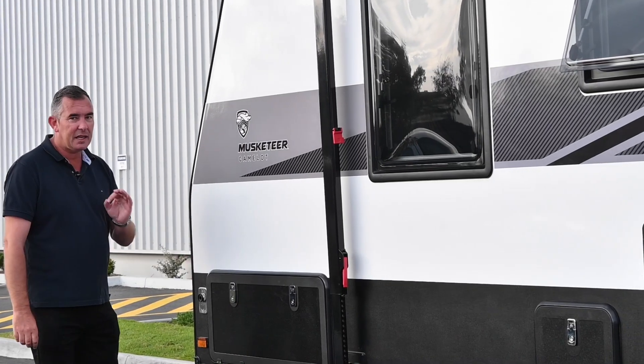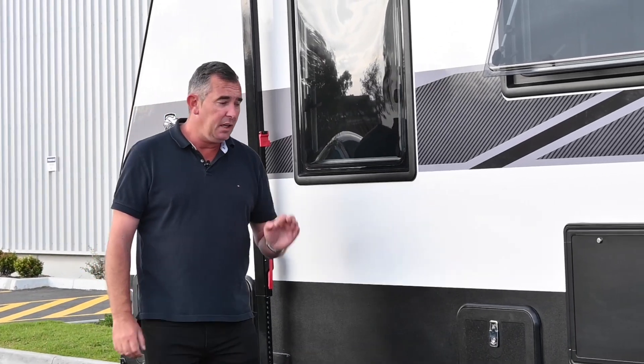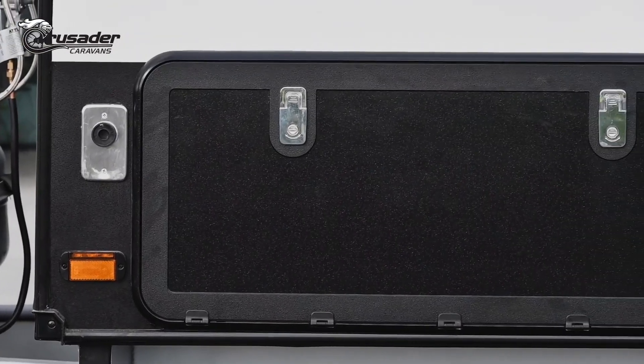Alongside the van, there's a gas bayonet in a convenient spot, extra-large tunnel boot, and a roll-out awning as standard. There's an external TV box, picnic table, bath light and handle, and a screen-safe mesh door which has three locking points as well.